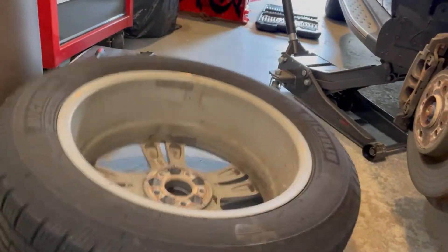So you took all the lug nuts off and your tire's not coming off — it's actually fused to the hub. No problem at all. What you want to do is get a hammer and hit the inside of the tire. You do not want to hit the rim, but hit the inside of the tire and it just pops right off.